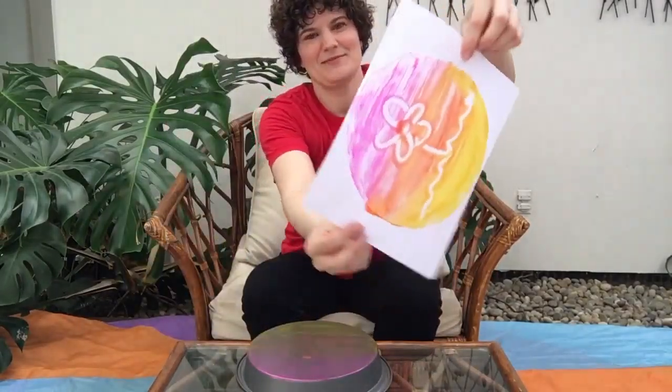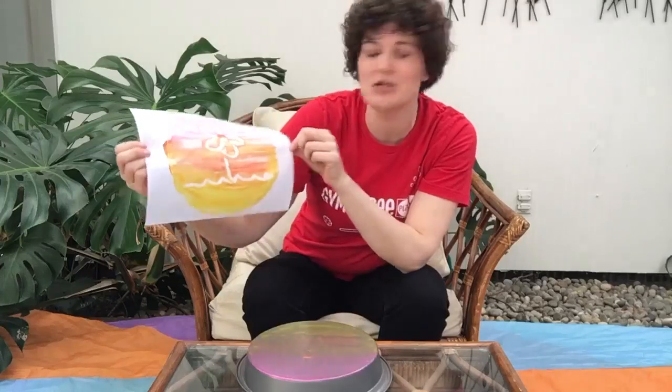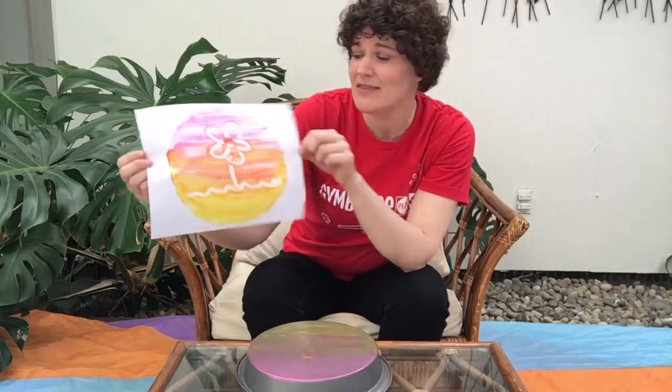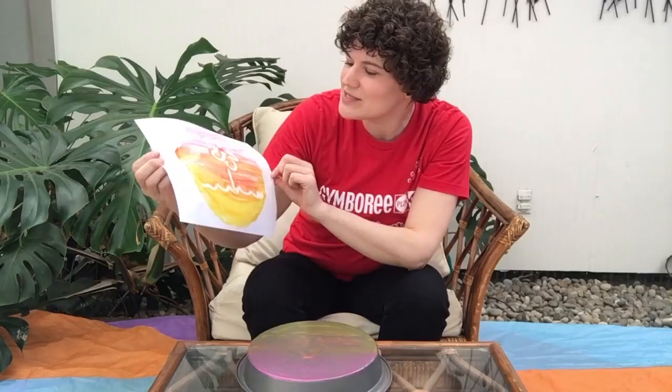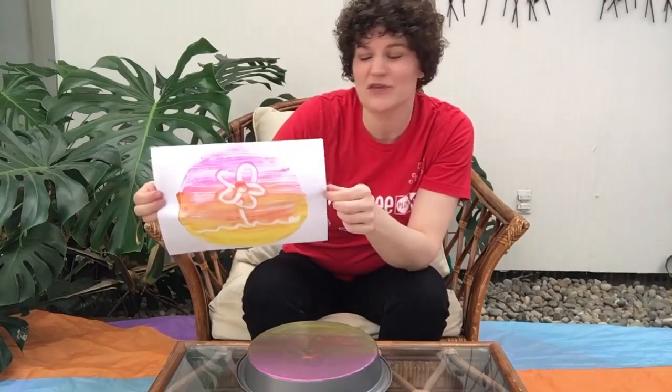And see what you are left with. It really does make a really beautiful image. You can have your little one just draw some random designs, or you can have a theme — maybe farm animals or lots of different colored flowers. Have fun with this. Printing is really a fun experience, and really cool for little ones to see their designs transferred onto that piece of paper. Happy printing!